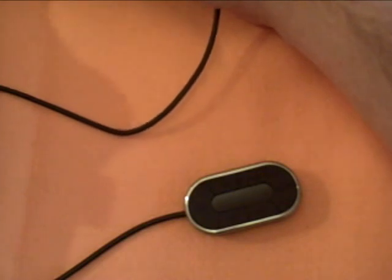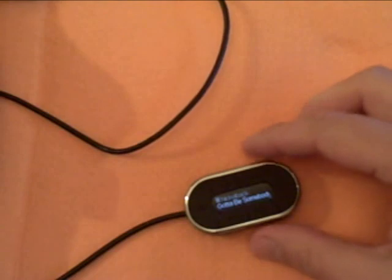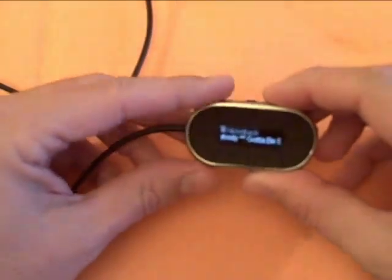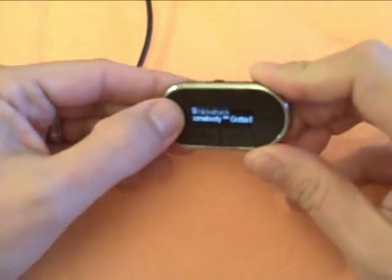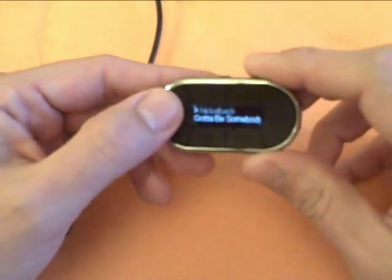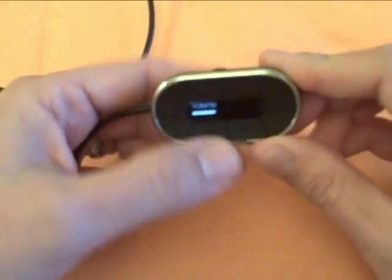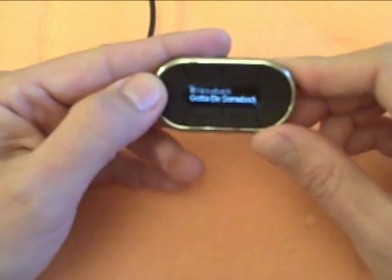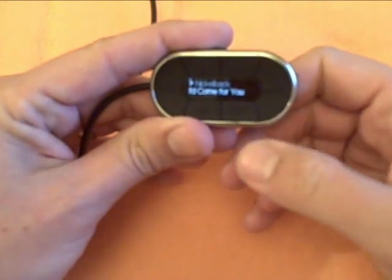Let's plug it in. It's got a standard dock connector. Once the display pops up, it says Griffin, and then it shows me my artist name and the song. It's got a little icon showing that it's paused. I hit play and it starts playing. I also have volume controls — volume up and down — and it's got its own little display showing what the volume level is. I can go to the next track or to the previous track.